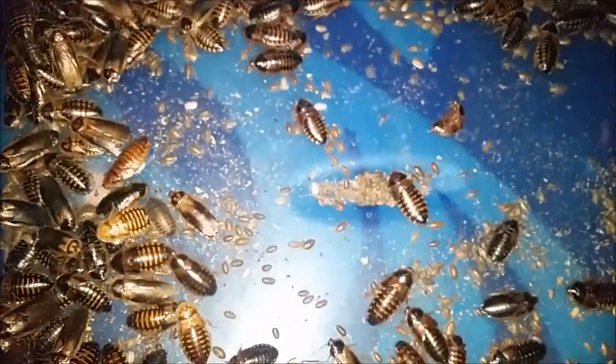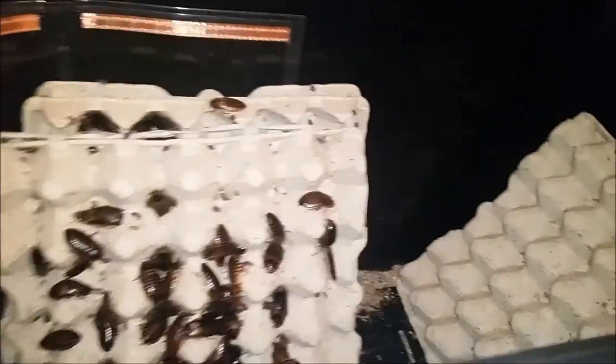All we are going to do is bang all the roaches out into this tub and they are going to come across and get put in here. All the babies will fall down through the holes straight into the tub below, leaving all the adults in here, which we will then put back into our clean colony.